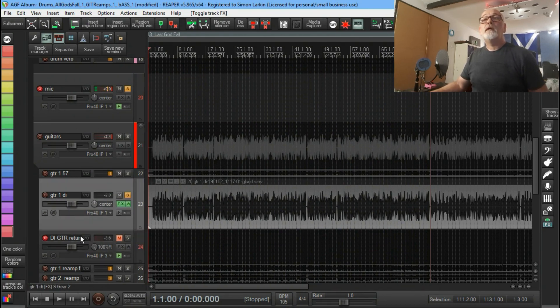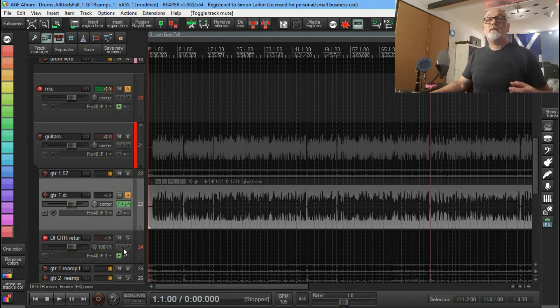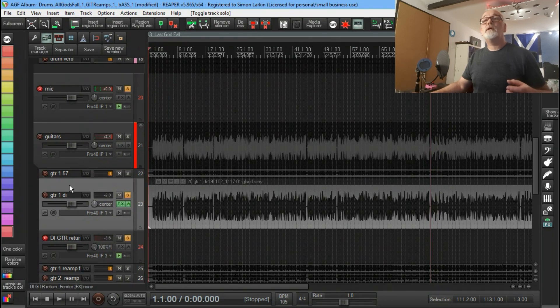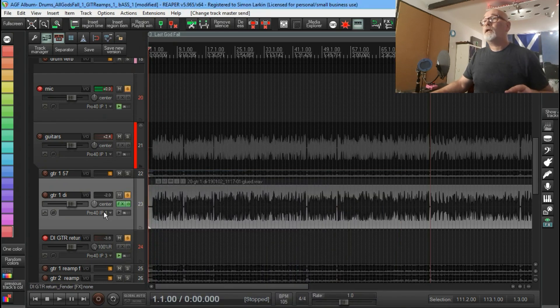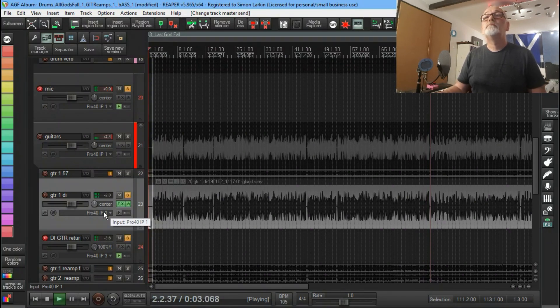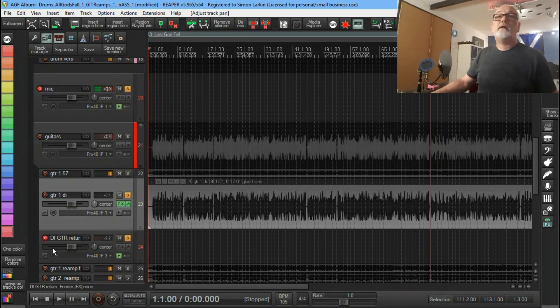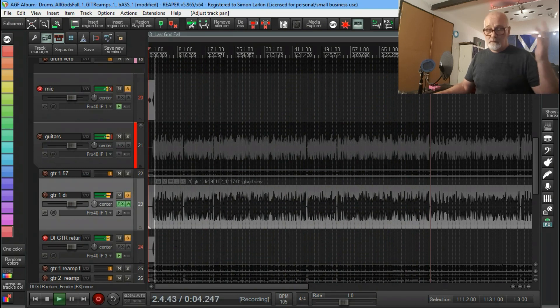So the signal heads out, I've got a mic on the cab, and I'm using Input 3 which is what the mic's connected to. I'll turn off the master send on the DI track so you can just hear what's happening as it comes out of the return track. Let's have a listen to that — sounds great! I've got this set up to record, so let's record a little snippet and we can go backwards and forwards to hear the difference between the amp sim and recording real air.